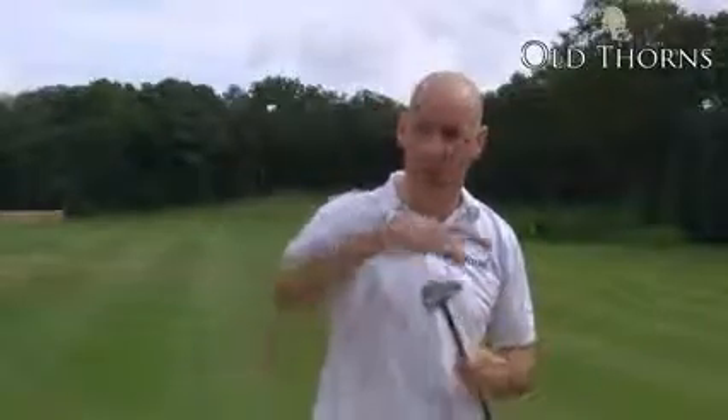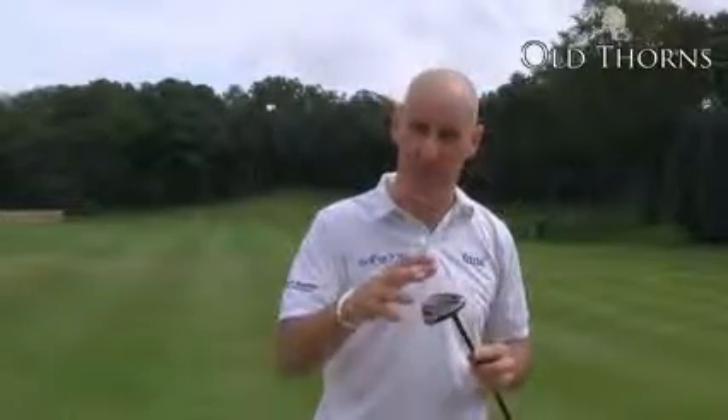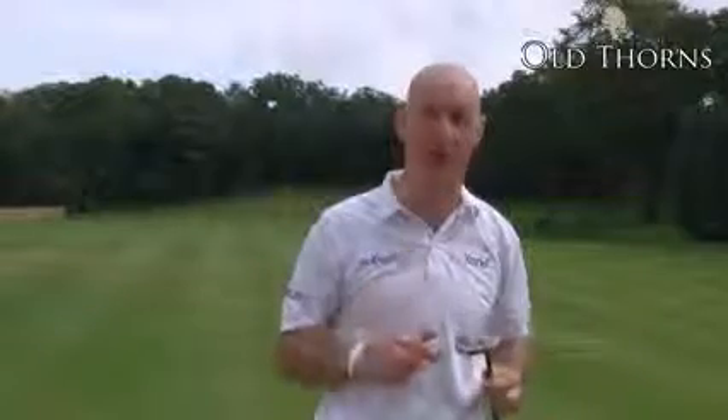So if you're somebody who's looking for a hybrid with a larger head that has all the forgiveness you'd expect, check out the Callaway FT-IZ series on Golfbidder.